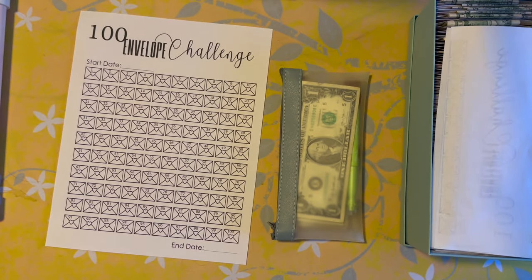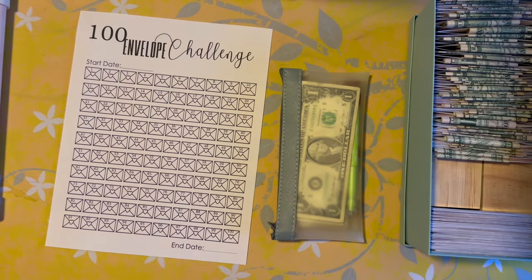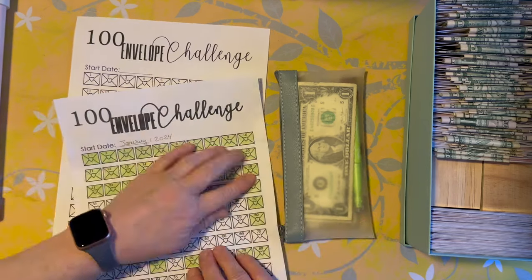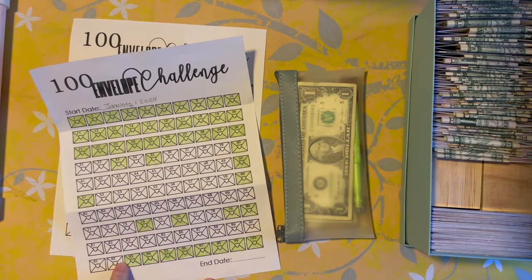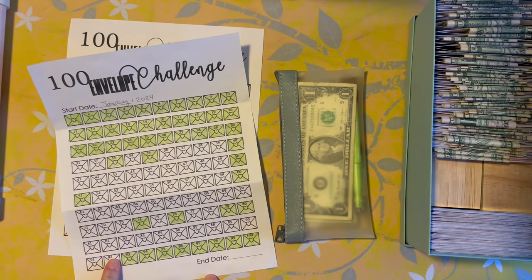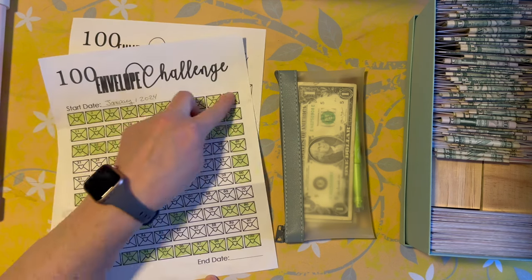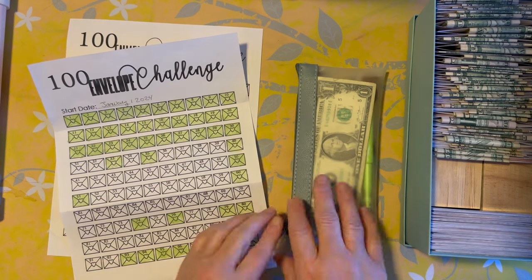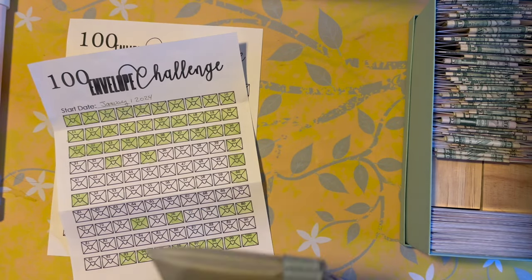Hey guys, welcome to my crazy life, it's Lori and we're gonna do some cash condensing here. I have my big envelopes filled up and a lot of my little envelopes filled up, but I want to start filling up some of my bigger envelopes. So I think what I'm gonna do is condense some of this and put them in larger envelopes if that makes sense.